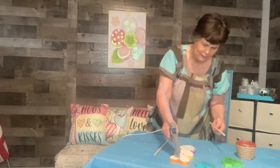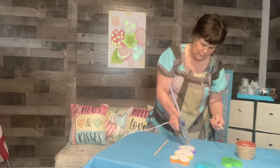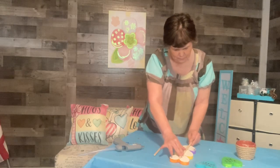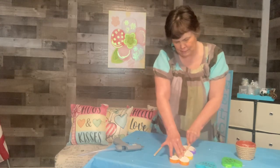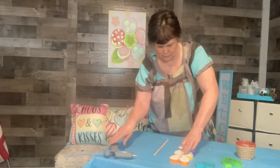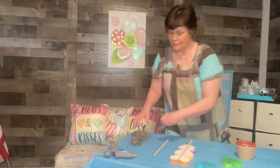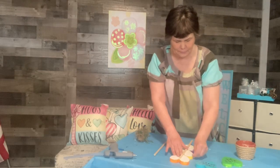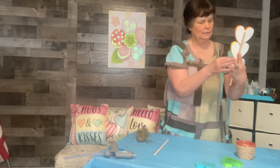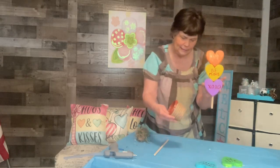I'm going to put glue right down the middle of the hearts. I'll hold it for a minute and let it dry. I've got some moss to put in the bottom of the pots. This one has three hearts — let's see if it stays together.